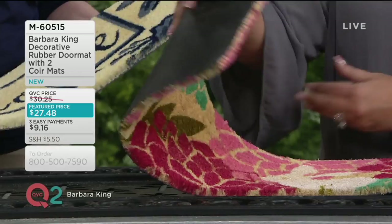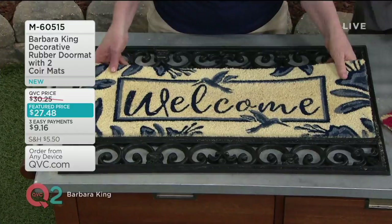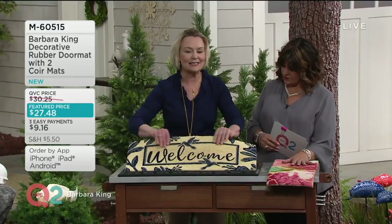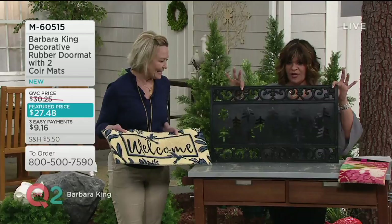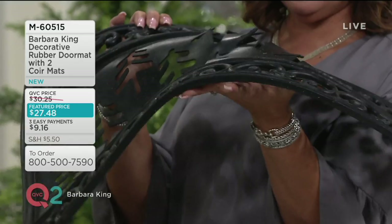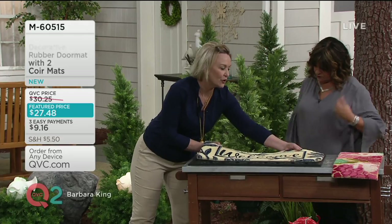The bunnies and flowers are great for summer and spring, and when you feel like changing it out, you have your welcome mat. These are like those cocoa mats — a natural material that's been used for years and really does keep dirt and debris out of the house. This is so elegant, almost like wrought iron church gates or castle gates. It's thick — it's not going to blow away, and it won't slide when you wipe your feet on it.